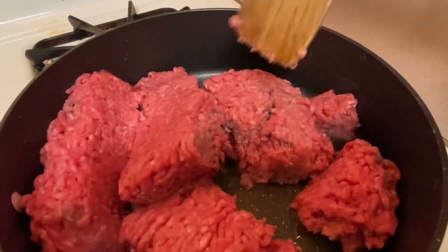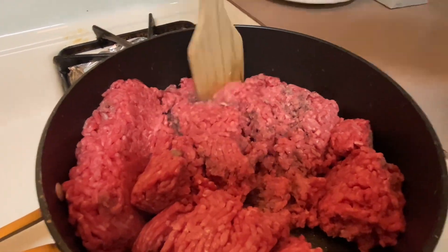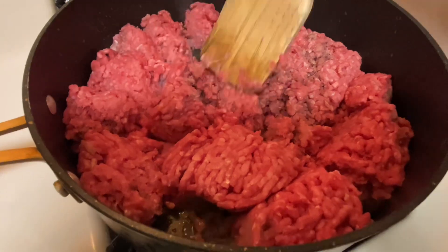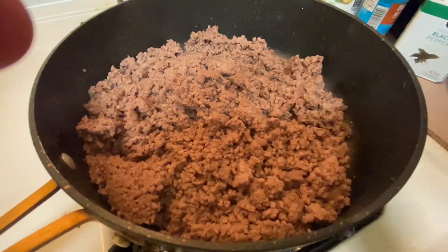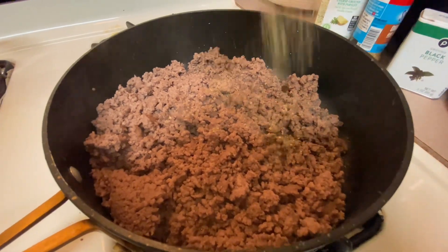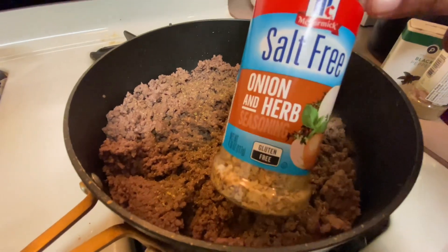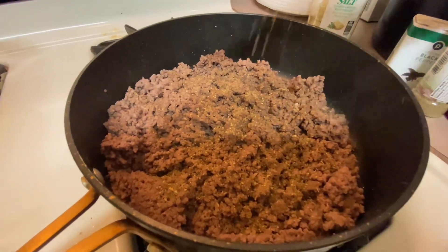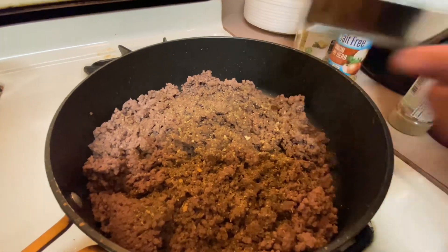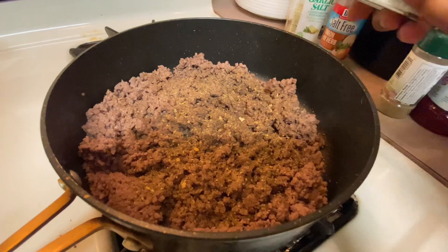I'm going to go ahead and put my ground chuck in the pan — that's about two and a half pounds. I'm making a pretty big pan for my family. I went ahead and browned it up, then drained the meat. I season my meat after it is drained — I do not season it while it is cooking. I wait till it's drained because that's when the seasoning actually sticks.